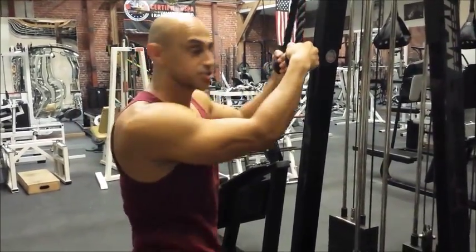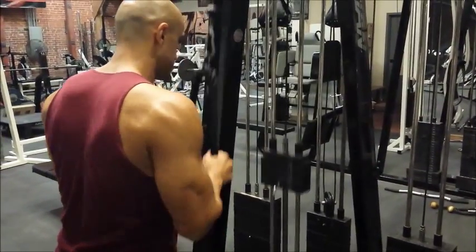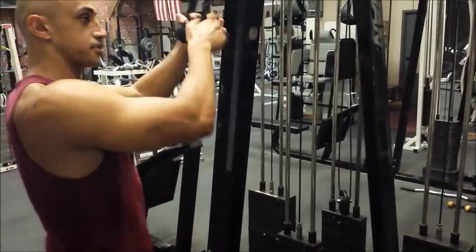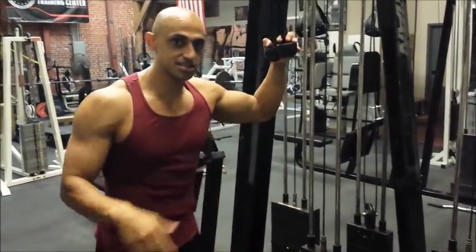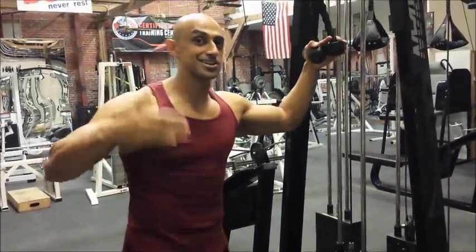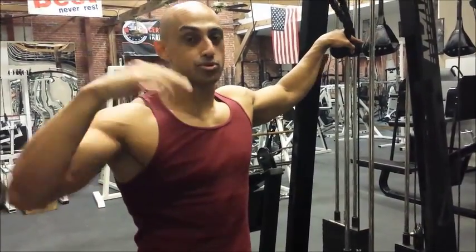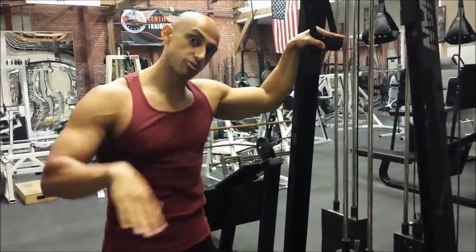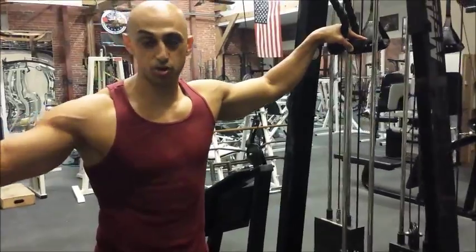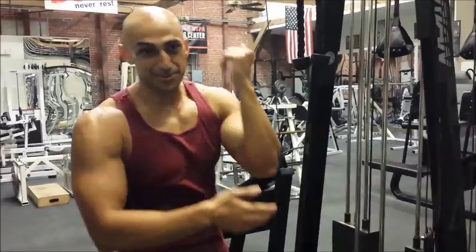Towards the end of our reps — let's say we're on rep 12 or whatever number I prescribe — don't start throwing your torso into the movement. We want a very controlled and slow movement. If you cannot control, contract, lengthen, and shorten the muscle without using body english, then the weight's too heavy. Lower the weight, put the ego aside. This is not one of those exercises where we go heavy — we want to keep our elbows intact.